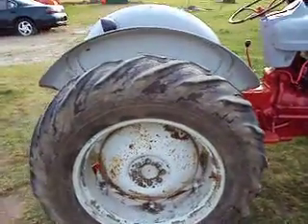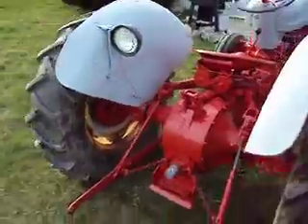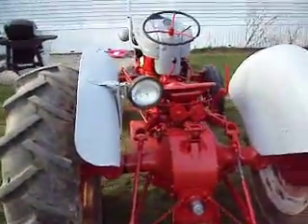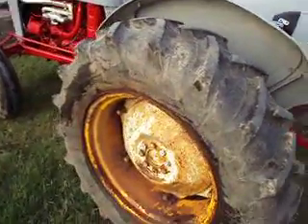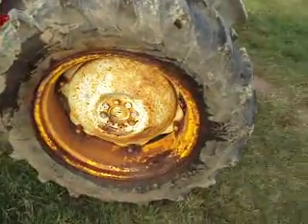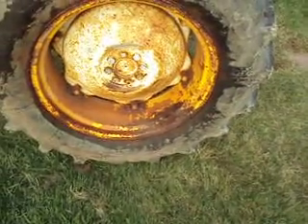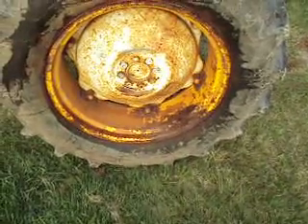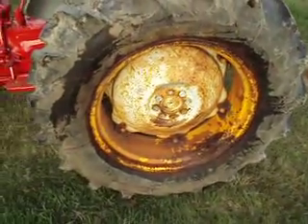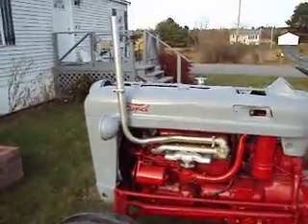That one's pretty ratty. I got all the lights on it and that tire's good, but the rim is shot. I don't know if you can see all the rust around the valve there, but it's pretty bad. I need to get that fixed up.